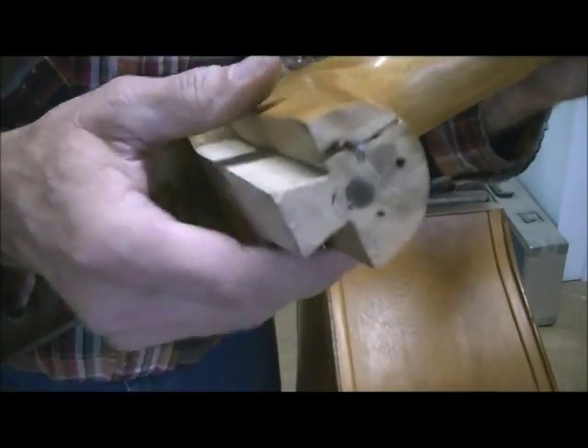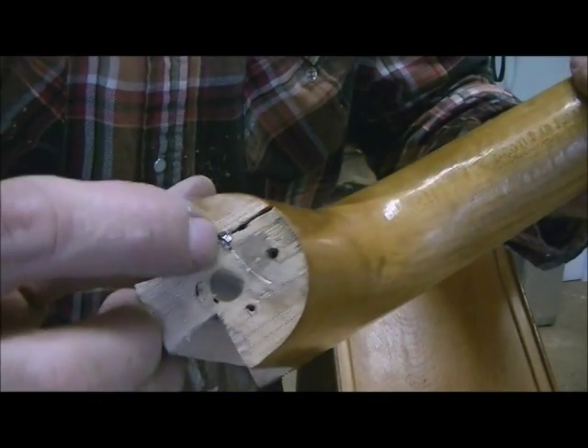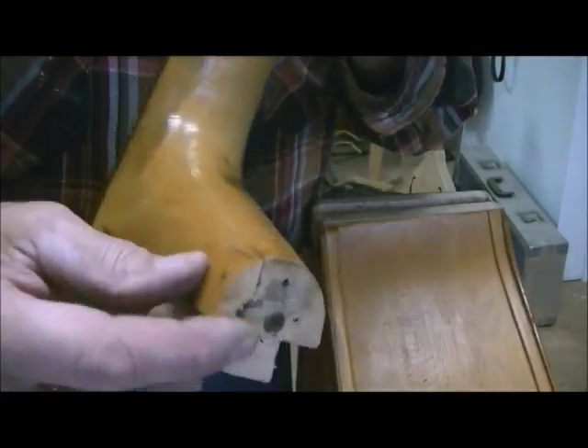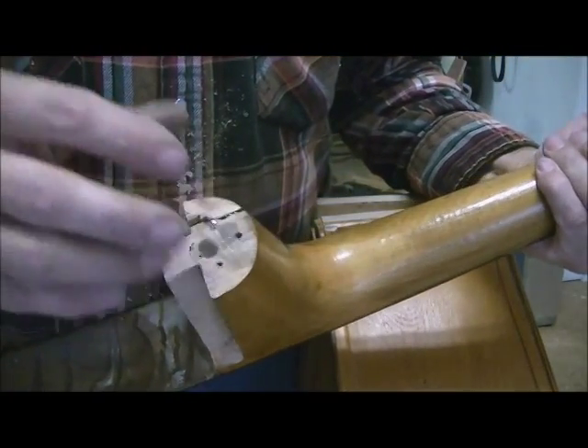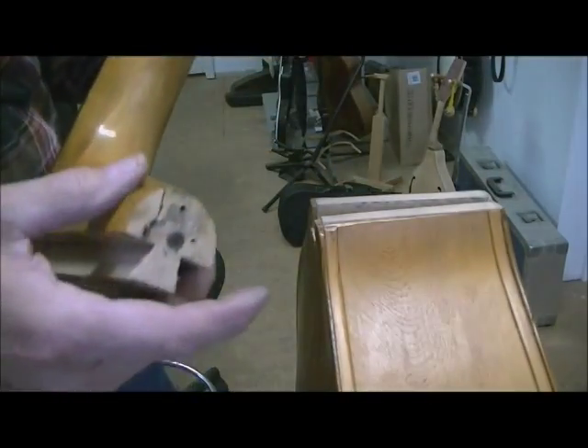It's just a hair not flush. The other thing I found here — if you can look right in the end there, there is a nail driven in the end of this, and that's what split this off originally. So I'm going to try to break this back off, take that nail out, put this back in there tight and smooth, because it's not in there right. You can feel a lump there.